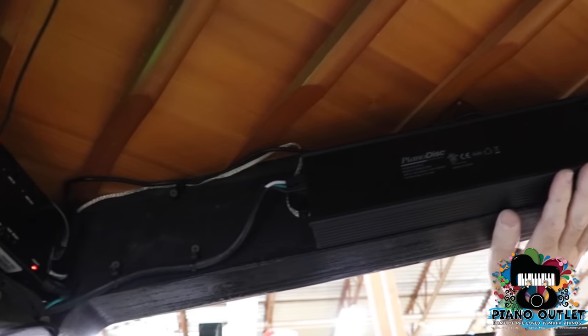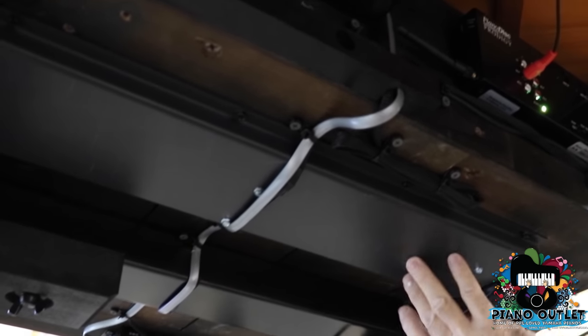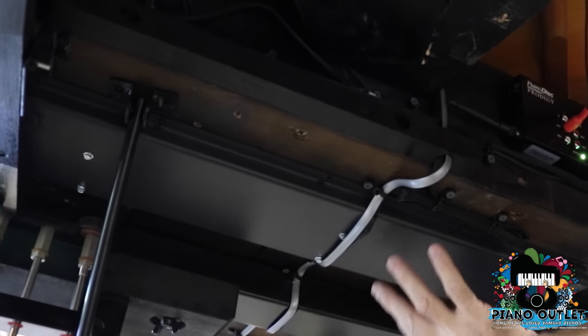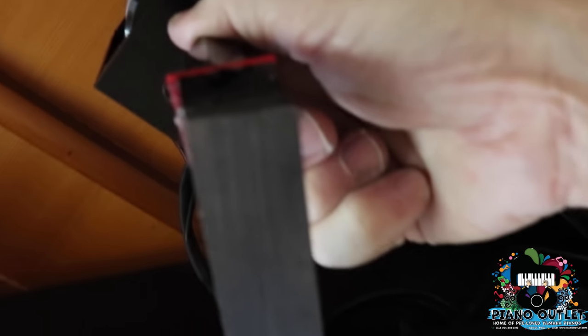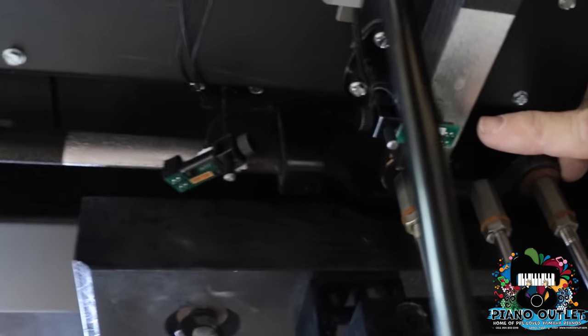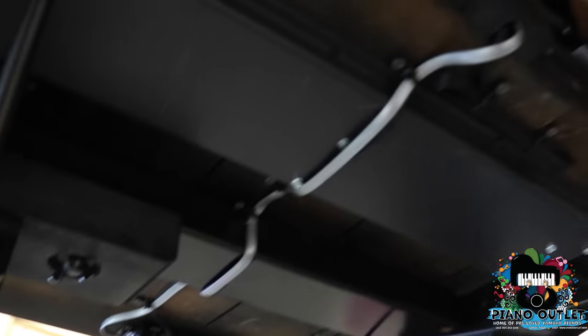This is your power supply — it supplies the power to all the electrical components. This is your Piano Disc Prodigy CPU, very important. Over here are all your solenoids, up inside the piano. Old-type solenoids used to hang down about this low, but this is called a low-profile system — state-of-the-art, with all solenoids up inside the piano. This little gadget is the pedal solenoid; when the pedal is played, it pushes down and activates the pedal. Over here is the sensor for the pedal when using your silent system so you can hear the piano through headphones. And this is your user box for the silent system.